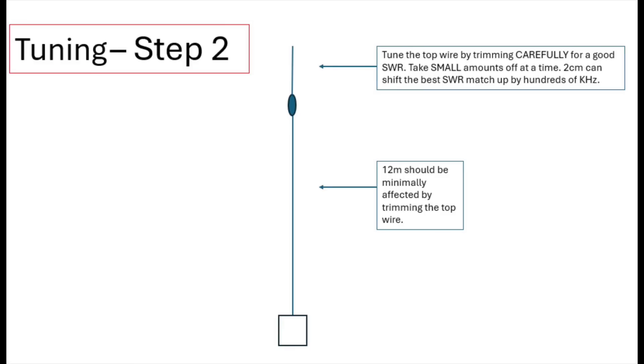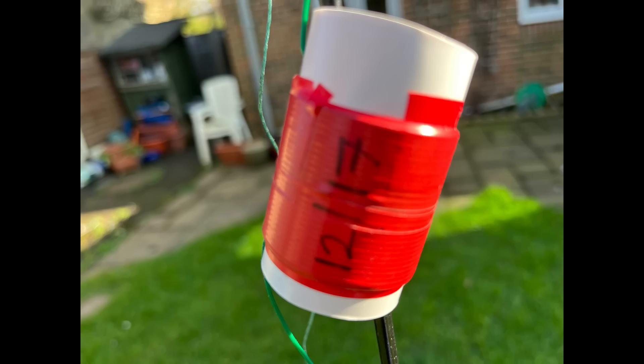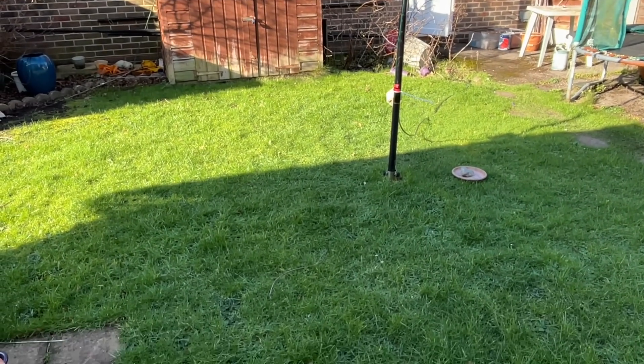They'll be in that sort of ballpark. I would independently cut that wire as a half-wave for 12, make sure the coil is attached, and if you want the wire already attached to the top of the coil for 17 you can do so. Focus initially on the 12 metre band, get that right, and then carefully — and I mean carefully — trim the top wire. Because 1 or 2 centimetres can shift the frequency up by a couple of hundred kilohertz very easily. So be careful with that, and you'll probably find your measurement is fairly close to the one I came up with for my design.